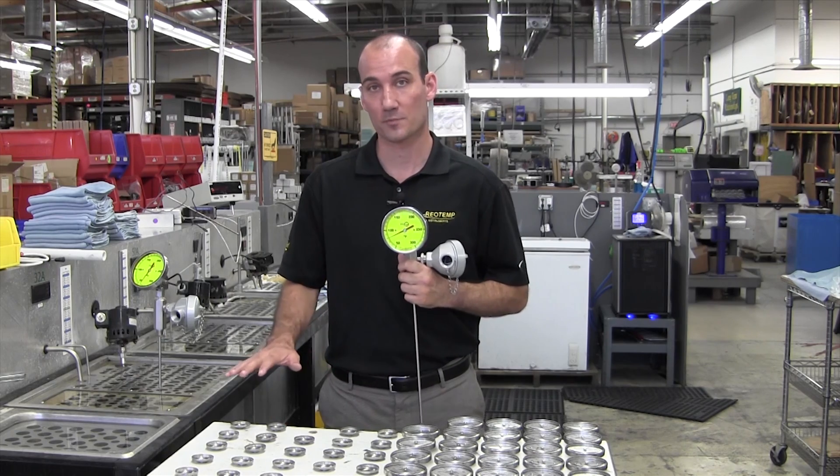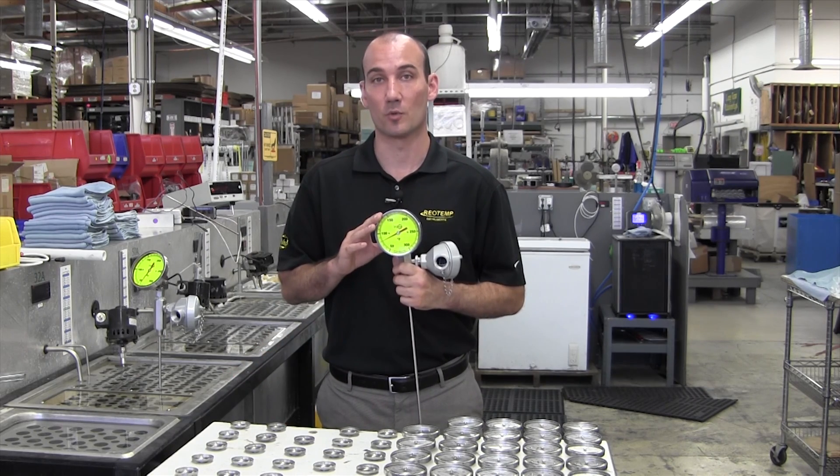Hi, I'm Nathan O'Connor, the Mechanical Temperature Product Manager here at RioTemp Instruments. We're out on the factory floor where we make all of our bi-metal thermometers, and today I want to talk about our dual-mode thermometer.